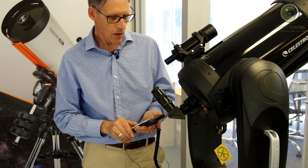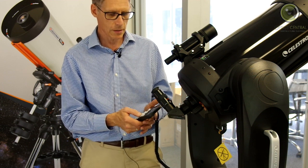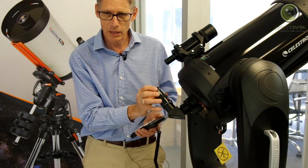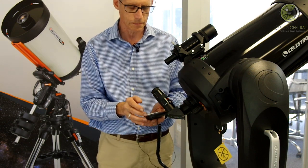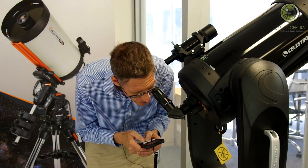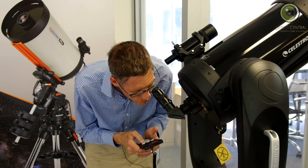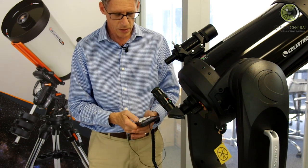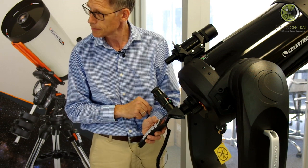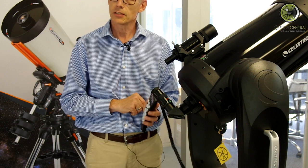Now it says 'Align Fomalhaut' and you use the buttons again, only it will be a lot slower. What we do is find Fomalhaut in the middle of the eyepiece. When I press these buttons it is slewing very slowly — the microphone probably can't pick it up. Let's imagine we found Fomalhaut in there, and you press the Align button, and then it says 'Align Successful'. Now it says CPC Ready.